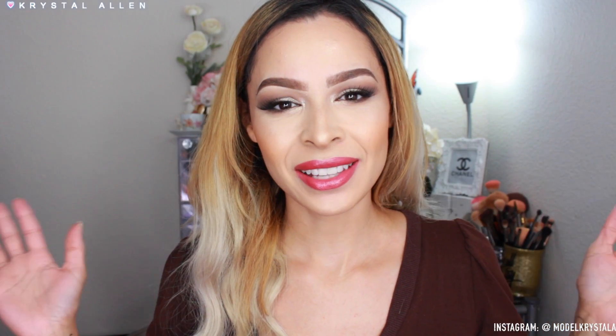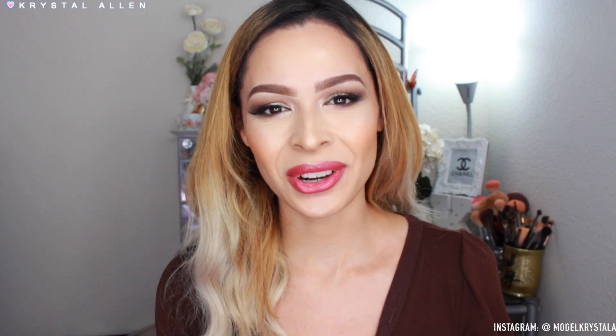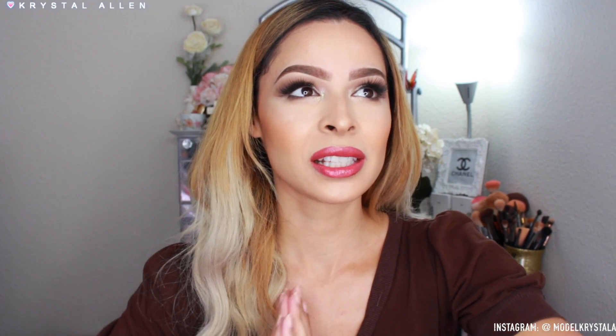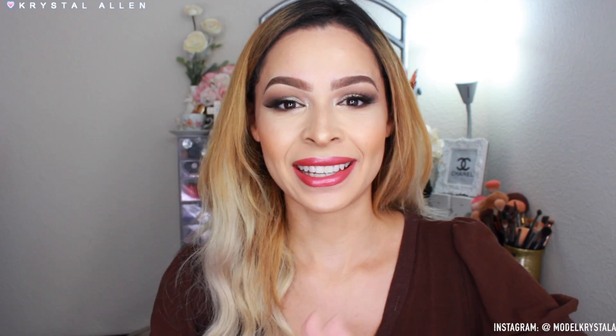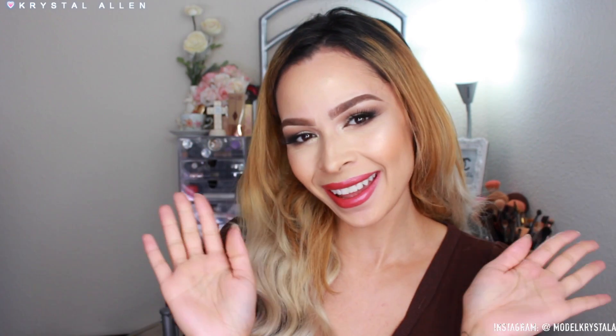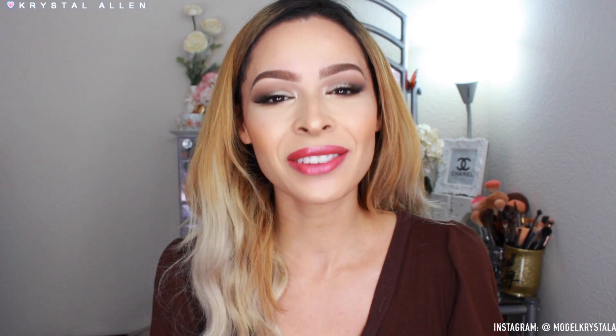Alright guys, that's going to be it for this look! I really hope you enjoyed the video — it was super easy to create. Have the most amazing holiday season! The holidays are my absolute favorites — when December 1st hits I am fully in the holiday zone: decorating, advent calendars, an Elf on the Shelf. I live for this time of year. Don't forget to give the video a thumbs up, subscribe if you're new, and stay tuned for my upcoming videos this week. I love you, bye!